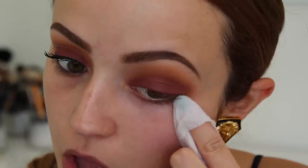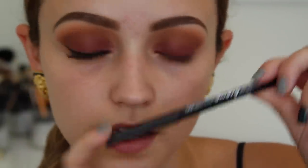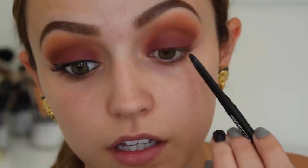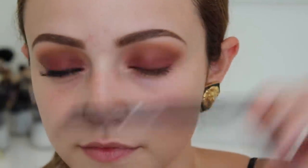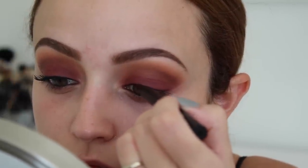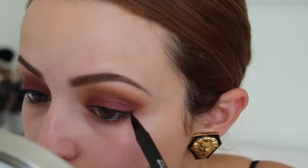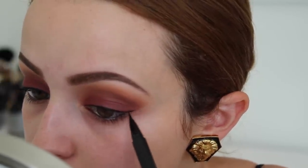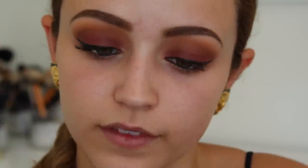I'm taking a makeup wipe and just cleaning up any eyeshadow fallout. Then I'm taking my Maybelline Master Drama Eyeliner in Midnight Master to tightline, and applying it to my waterline as well. I think this look looks really nice with black eyeliner. This is my Kat Von D Tattoo Liner in Trooper, and I'm just going to add a medium-sized wing — not too thin, but not too thick either. Then I'm curling my lashes and skipping falsies today, just using my Jordana Best Lash Extreme mascara.